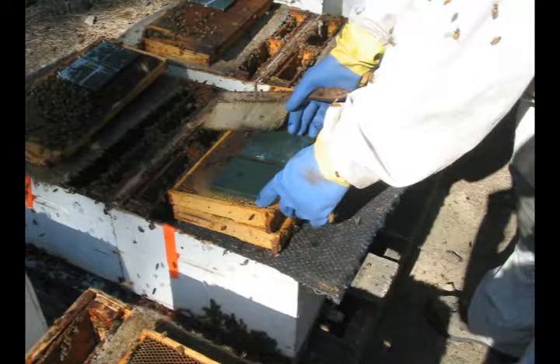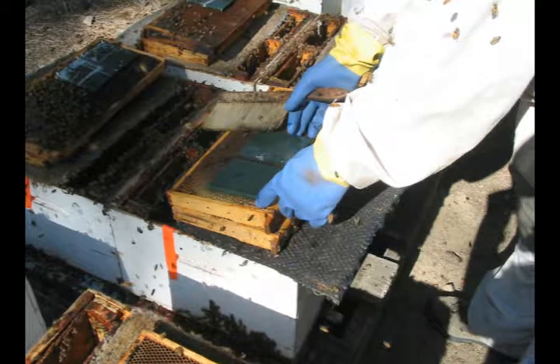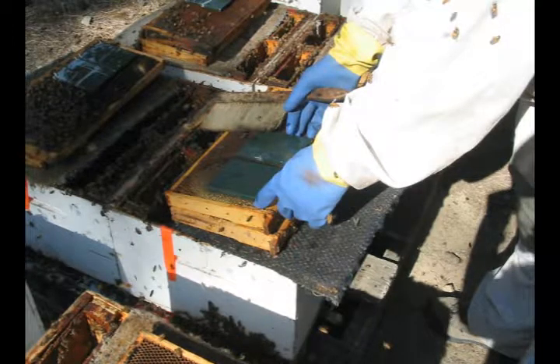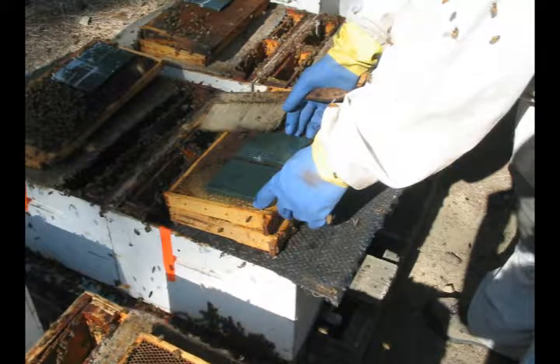All hives are prepared by moving two combs to the top of the hive, with a nice patch of capped honey on top. Before I put the parts down, I brush the bees out of the way.